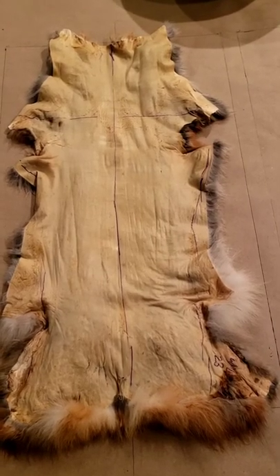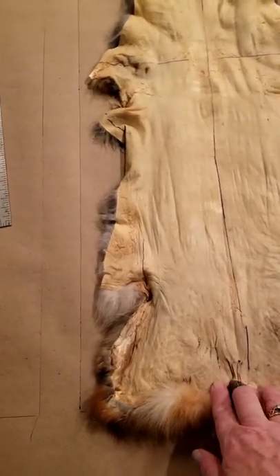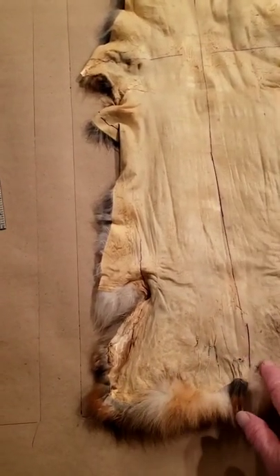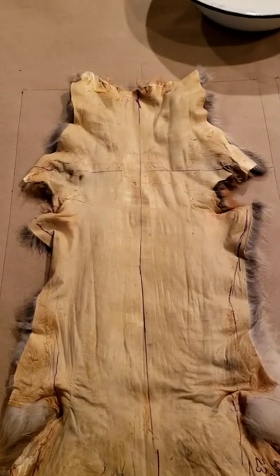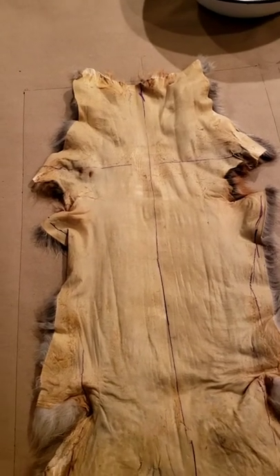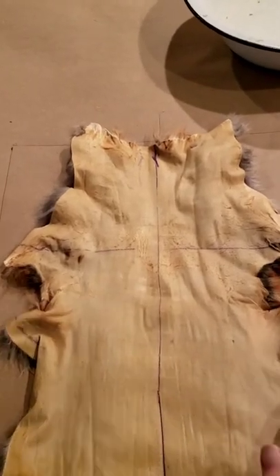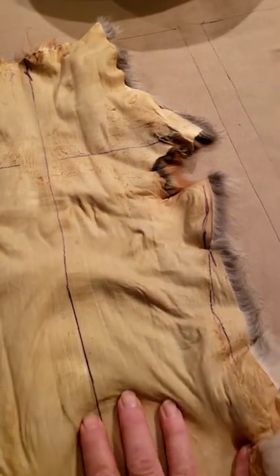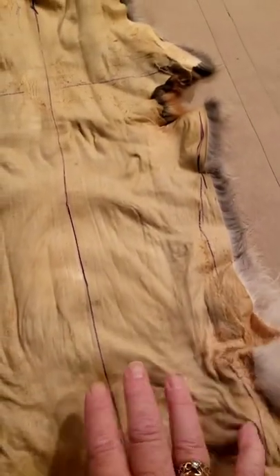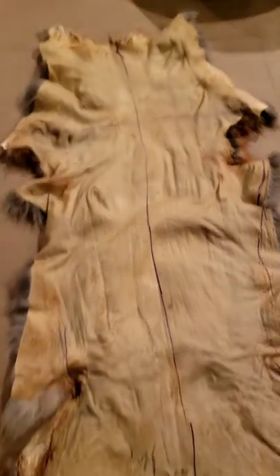I'm getting ready to nail these out. I start at the bottom and tack across from the center to each side, then go up to the neck and start from the neck going from center to each side, then do the body. You can see how nice and soft these got — they should stretch out and nail out quite nicely.